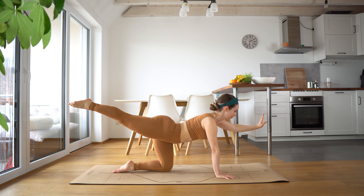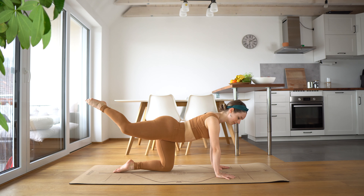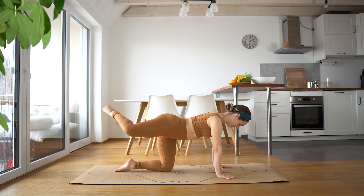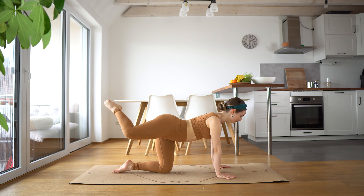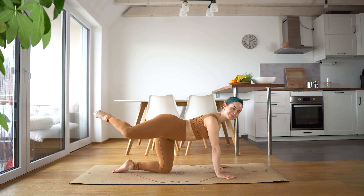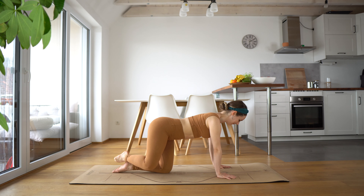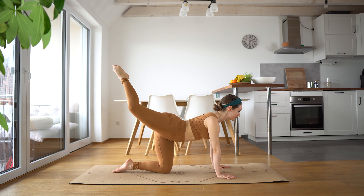And then just bring your hand down. We're going to bend our leg into a nice attitude position, pointing the toe, turning out the hip. We're just going to go down and up — simple as that. Inhale, exhale as you lift the leg up. Keep your head nice and straight; try not to drop the head in between your shoulders. Toe is pointed. Really working out this glute — you're going to start feeling the burn now, but we're not done yet.